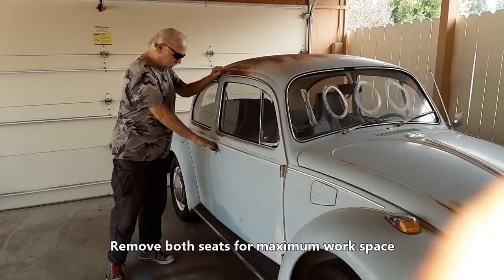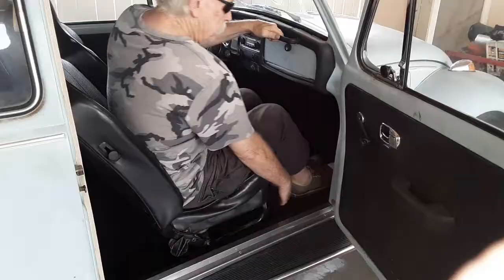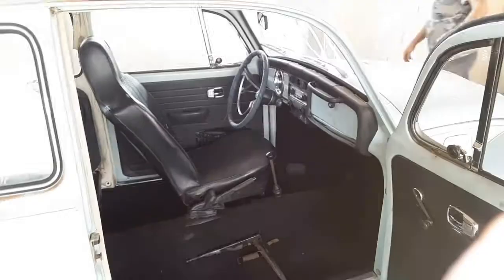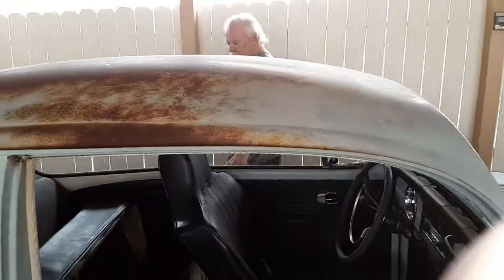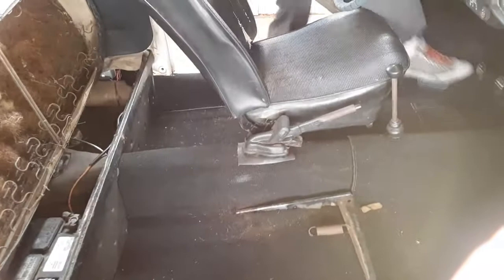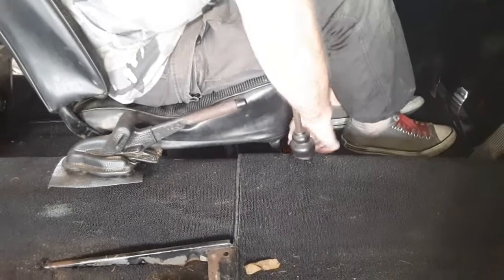So step one in installing seatbelts is removing the seats. You can do the job with the seats in, but it's so much easier with them out — that's the way I've always done it. You get all that nice room to work around in.